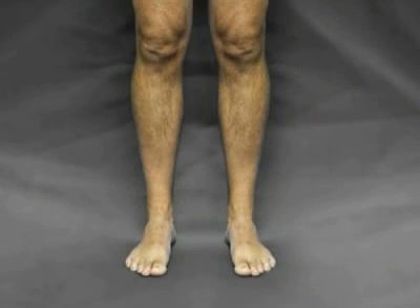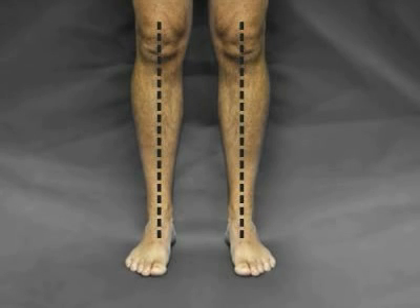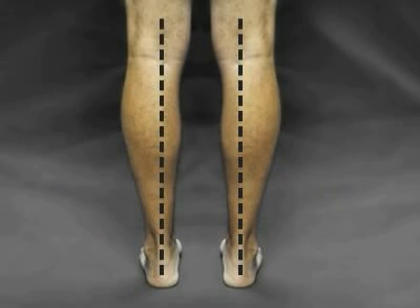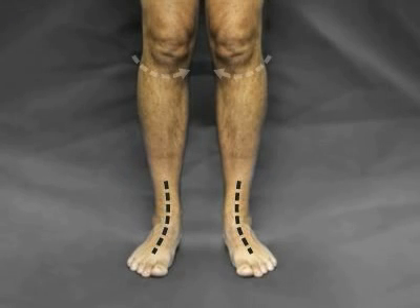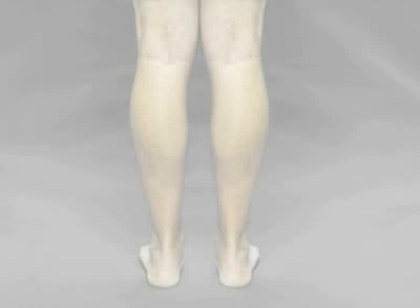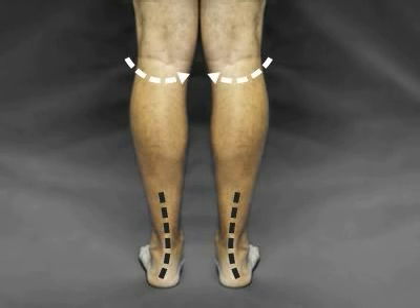Finally, observe the general posture of the legs and body. Normal feet will yield a healthy, balanced posture starting from the feet and moving up to the knees, hips, back, and beyond. Flatter hyperpronating feet will cause the ankles and knees to turn inwards, which in turn will cause imbalances and complications throughout the rest of the body, including rotated hips, back pain, slouchy and even hunched-looking posture.